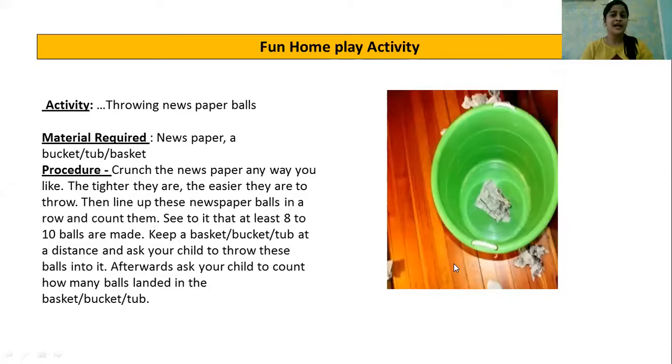Now I have one fun home plate activity for you. Let's see what that is. The name of the activity is throwing newspaper balls. Material required: newspaper, a bucket, a tub, or a basket. Procedure: you have to crunch the newspaper any way you like — the tighter they are, the easier they are to throw. Then line up these newspaper balls in a row and count them. Make sure at least eight to ten balls are made. Keep a basket or a bucket or a tub at a distance and ask your child to throw these balls into it. Afterwards, ask your child to count how many balls landed in the basket, bucket, or a tub.